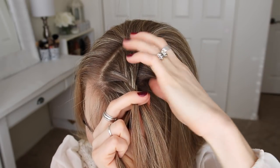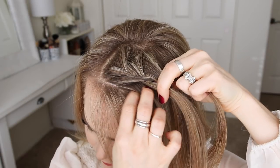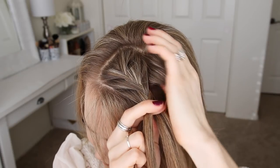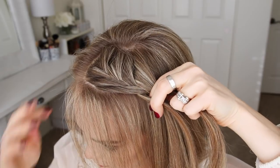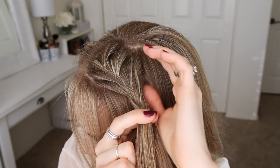I'm just going to repeat those steps once more, crossing the side strands over the middle strand while bringing a new section into the braid. Now I'm going to continue the braid, but only add new pieces of hair on the right side of the braid. So I'm still crossing the left strand over the middle, but I'm not going to add in any new sections on this side. This technique will create the lace braid.